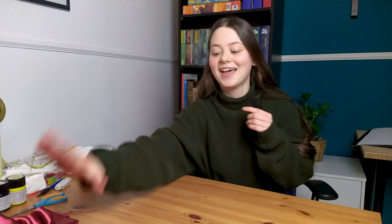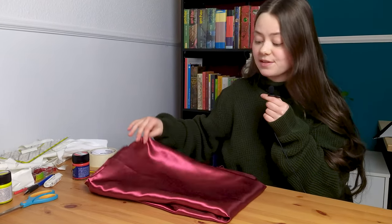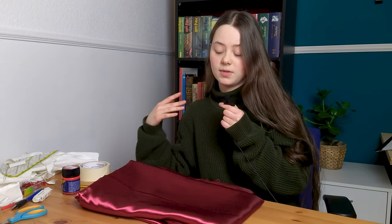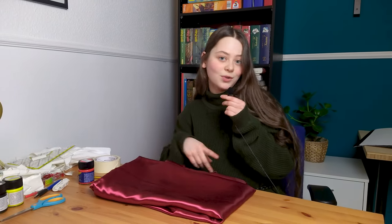I can't believe I didn't show you my fabric yet. Here it is — it's this shiny red satin and it's very thin, and that is a problem because the bodice just needs a bit of structure to work. So I'm probably going to put some interlining or interfacing or something in there, but that's a problem for later. Now I'm just going to cut everything out.